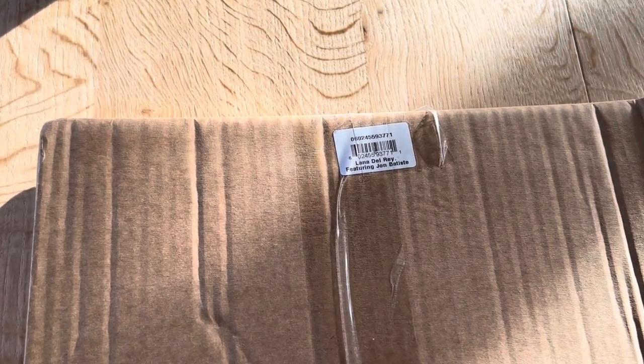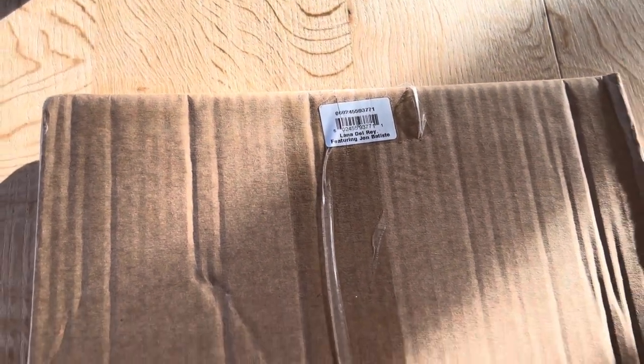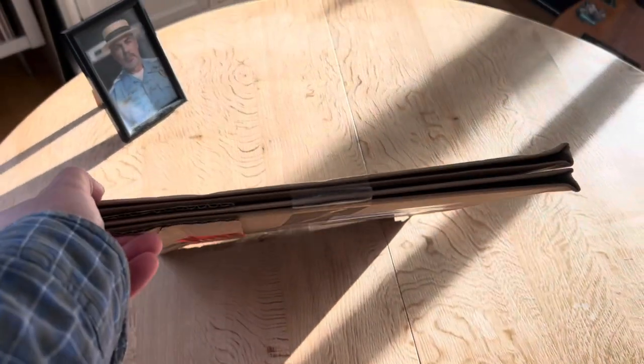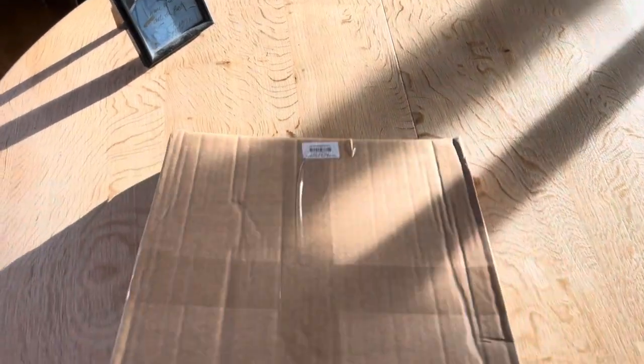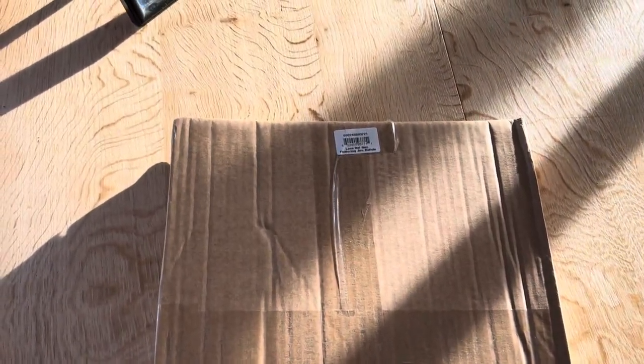Hi guys, I finally received my package from Universal Germany, Candy Necklace Narderay. I don't hope it's messed up this package, it does look a bit thin, but let's open it and see.